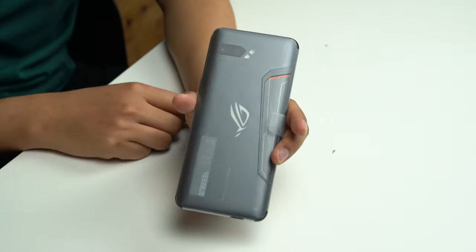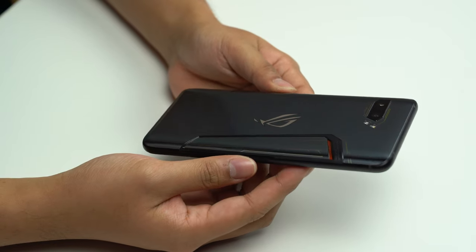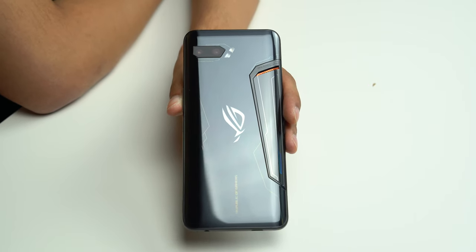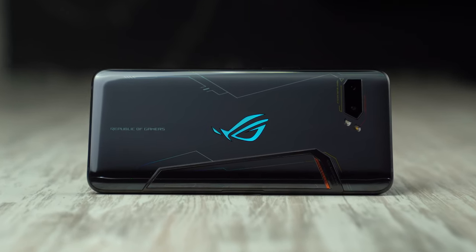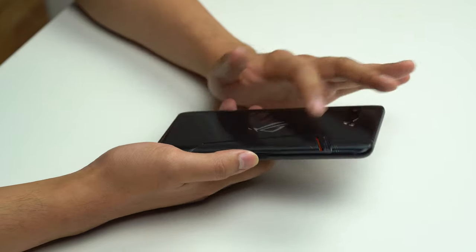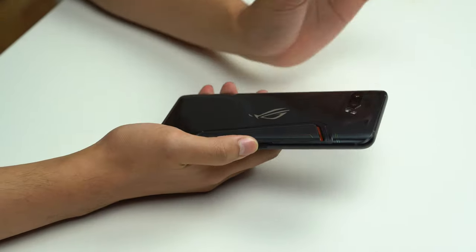And then, time for the ROG Phone 2. First impressions — it looks a lot better than the previous one because it's more glass. You've got all this glass. It looks like more phone, I guess, but without losing the gamer aesthetic with all these angular lines. This makes it feel a little bit more expensive, a little bit more premium, a little bit less industrial.